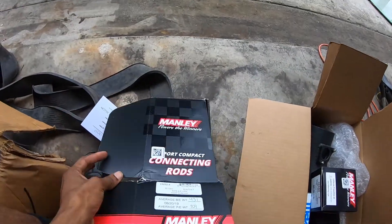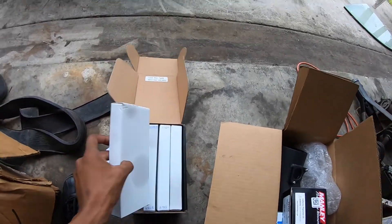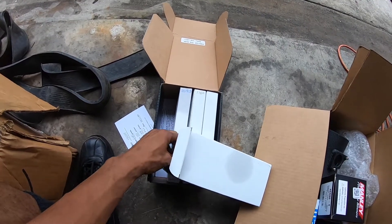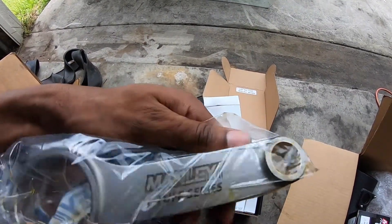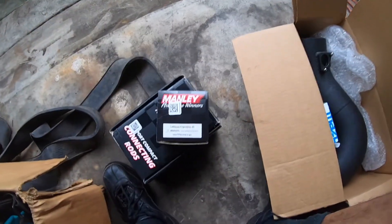So we're going to start with some good stuff — the meat and potatoes, the thing that supports the bottom end to make the power I want to make. You guys know what these are — mainly rods. Nothing special, but I've got to make some power. I've got the H-Tough series — I don't want to take them out of the bag, but there it is.